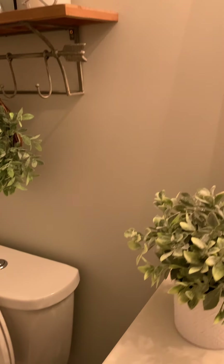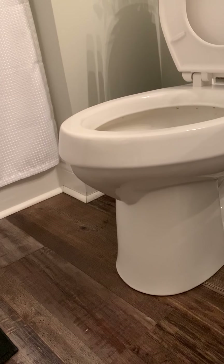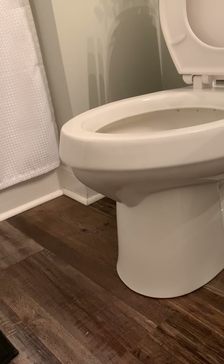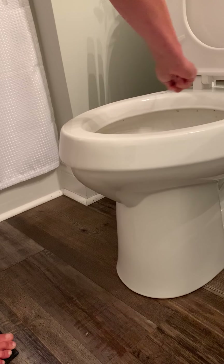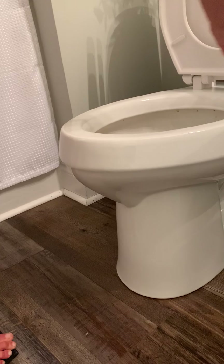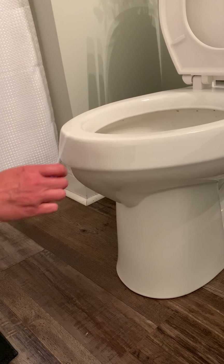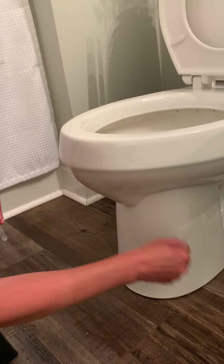We're going to turn the lights back on and then I'll swab the area and see what it picks up. I'm using the rapid test strip swab. We'll swab all around — oh yummy — and get all under here, let's see what we can find.